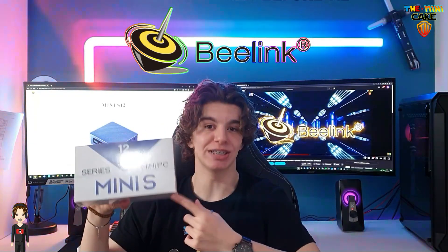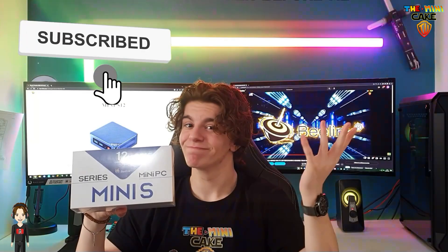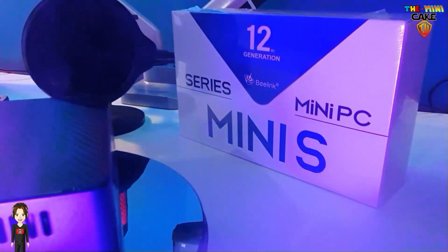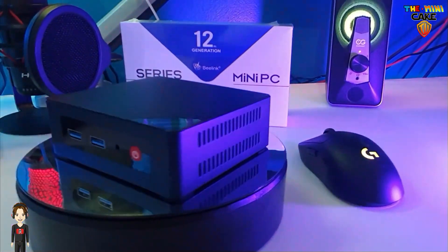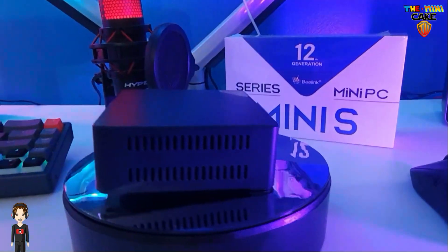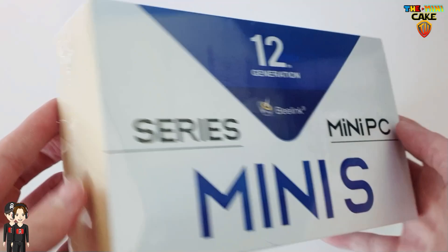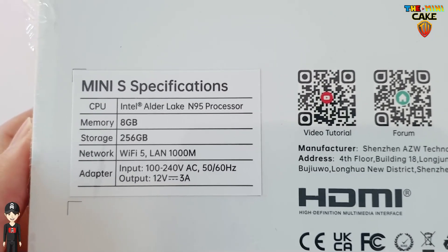Hello everyone and welcome back to The MidiPake TV! Today, I will be reviewing Beelink's latest mini PC, the Mini S12. But before starting out this video, make sure to leave a like, drop a comment, share and subscribe. Let's dive in! Now, let's start with the unboxing. This is the Mini S12 from Beelink, which runs on Intel N95. It has 8GB of RAM as well as 256GB of storage. It also has Wi-Fi 5.